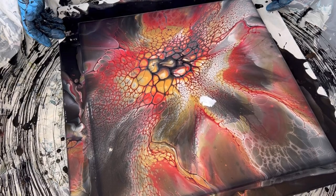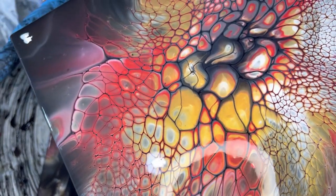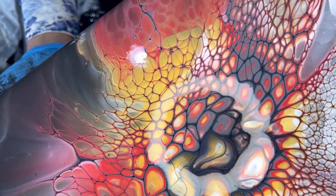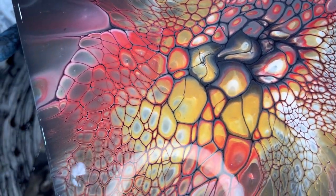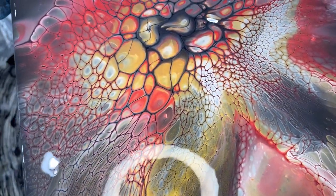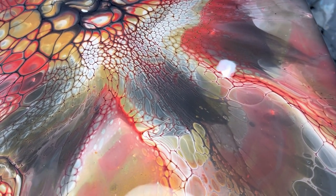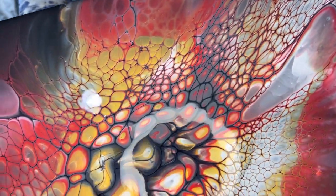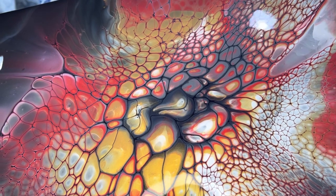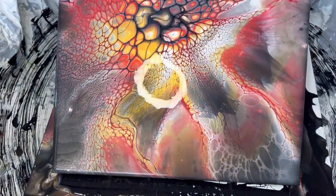I wanted to show you some of the painting close-ups. You can really appreciate some of these beautiful cells that we've got here with the golds and the reds. The gray, I think, was a nice touch, and there's some shimmery white in there. There are some cool cells here — just wanted you to be able to see this. I think it turned out really pretty, and I'm really happy with this palette.